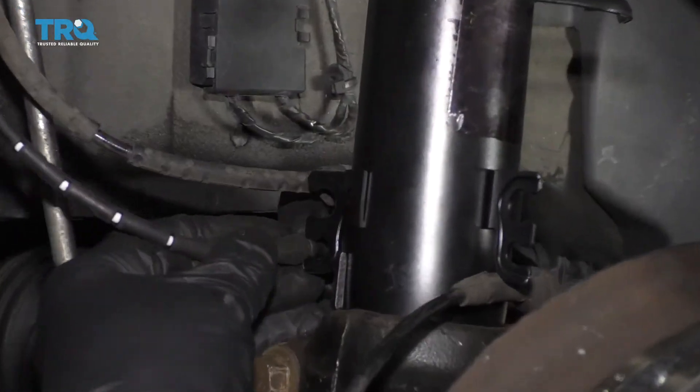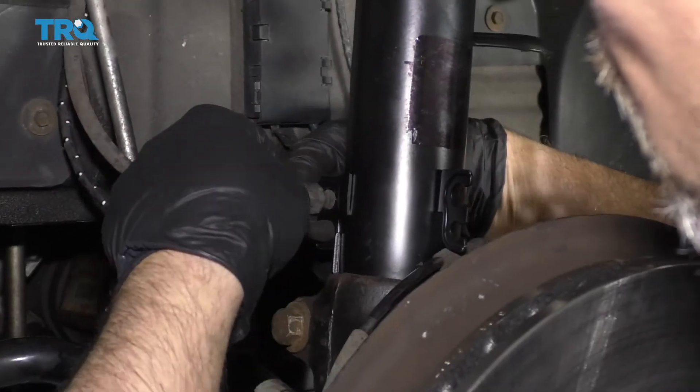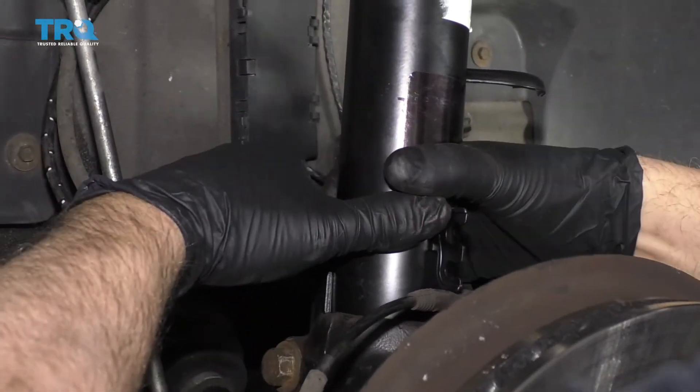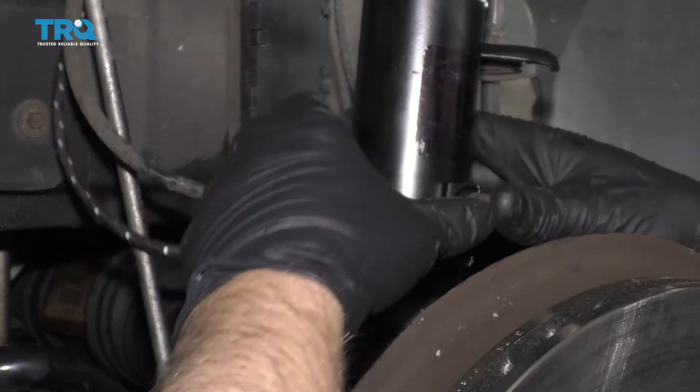Take the wire for the brake pad sensor and slide that into the bracket. Then the ABS sensor or wheel speed sensor goes in the top one — push that on, and slide this one over here as well.